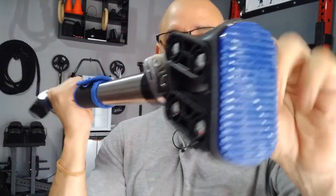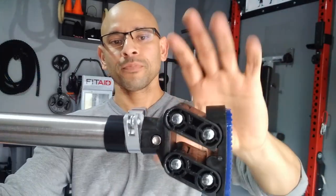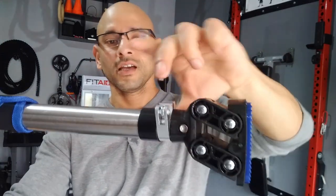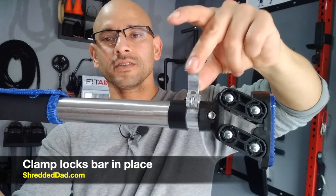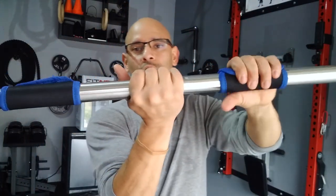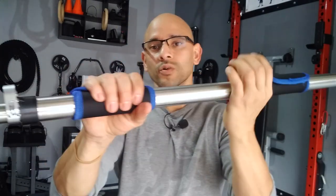Let me show you the whole bar. This is what it looks like from end to end. Over here is a silicone pad that's easy on the doorframes. Then you have the mechanism that uses physics — the forces go down and to the sides once you start using it. Over here you have a clamp that locks it in place, with one on each end. Towards the middle of the bar you have a pair of grips made of neoprene material. They're adjustable — you can un-velcro them and move them from side to side to wherever you want.